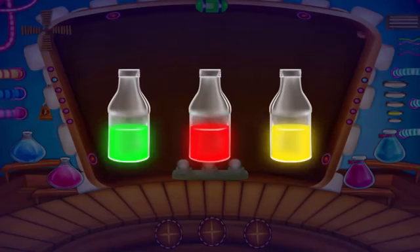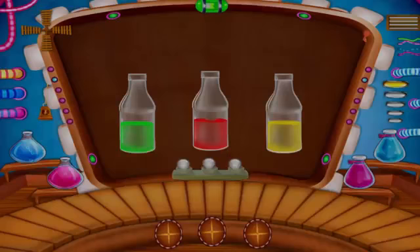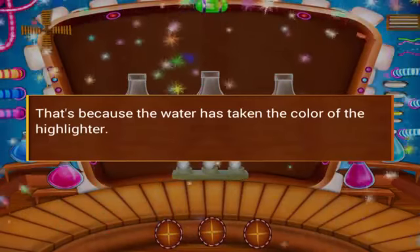Now see the bottles in the dark room. That's because the water has taken the color of the highlighter.